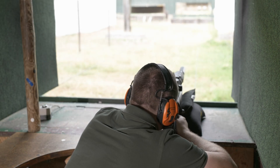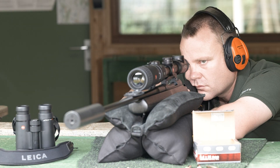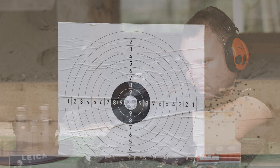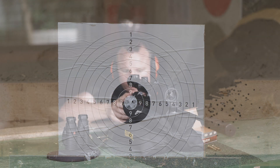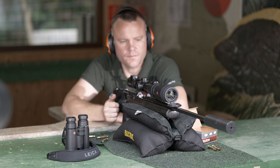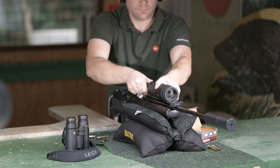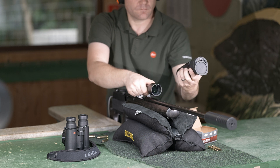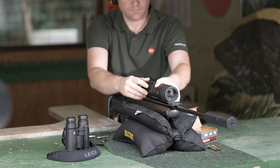Now the settings are going to be checked with two more shots. For demonstration of its repeatability or its return to zero capability, the Kalonox sight is taken off the scope, put back on, and an additional shot is fired.